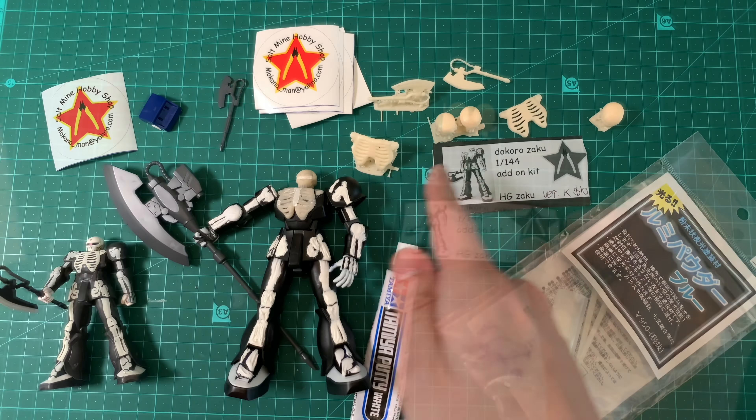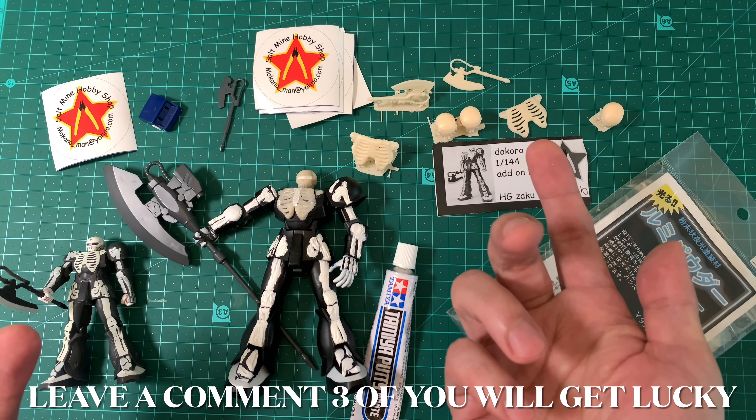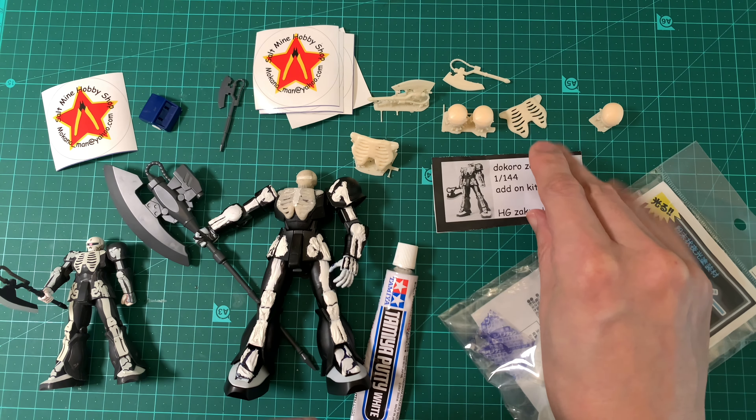I'll do a lucky draw thing — leave a comment why you want this. Three lucky people, wherever you are in the world, I'll send it to you. And you can make your own Dokoro Zaku. Wouldn't that be lovely?